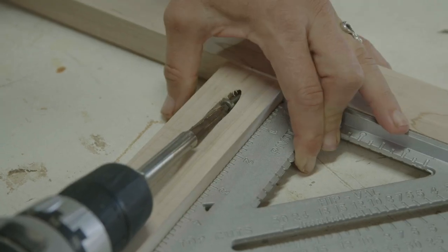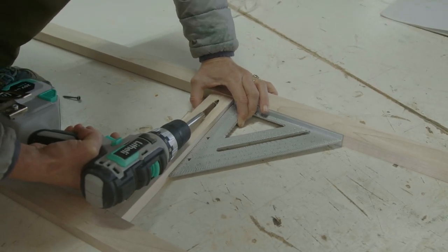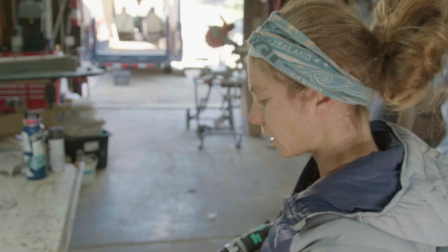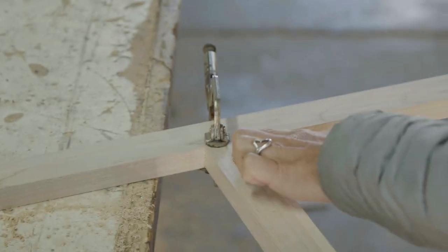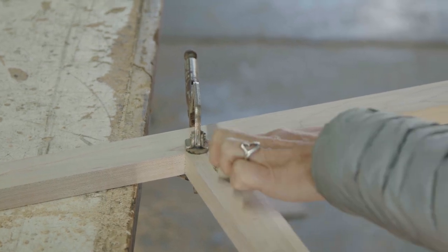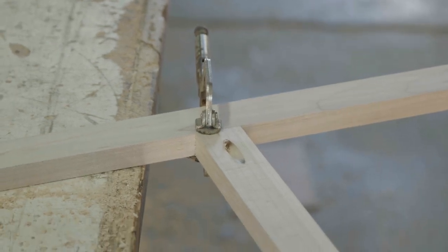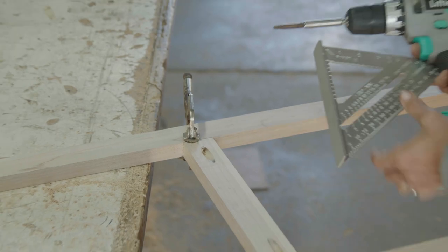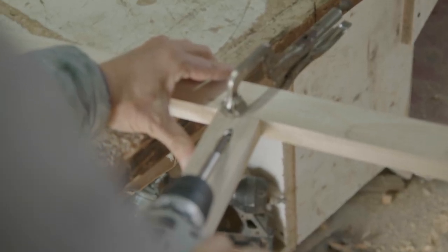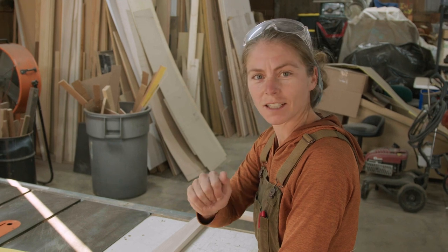Use a speed square to make sure everything is square as you assemble. When screwing pieces together, make sure everything is very flush before running through with a belt sander. I like to keep a clamp with a large flat foot on the bottom to hold it straight. Check that it's square, then start drilling.